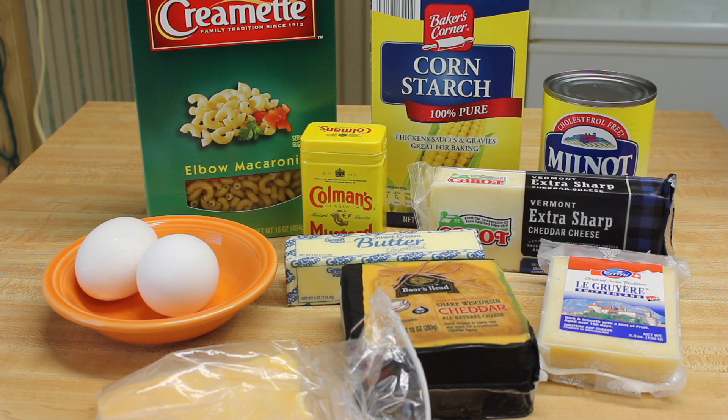I can't make it out of all extra sharp cheese because it wouldn't be balanced. You have to balance it out with other cheeses so that it tastes really nice. This is going to be nice and gooey. Let's get started.